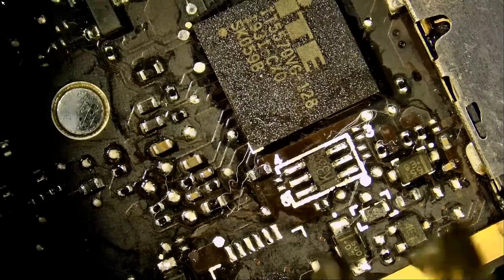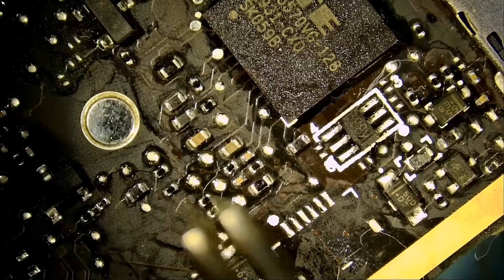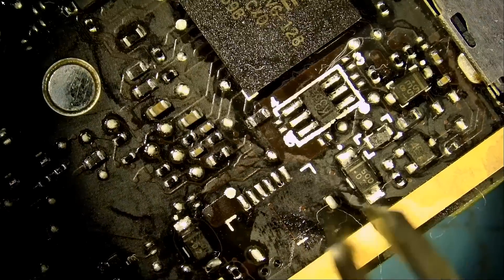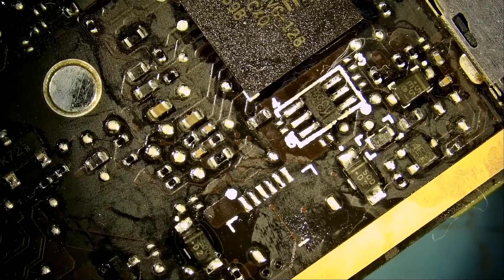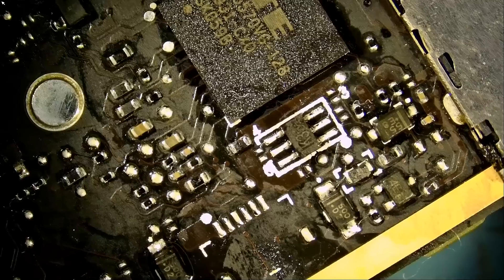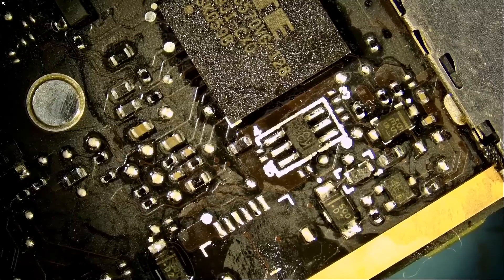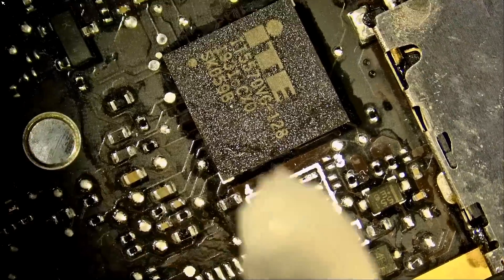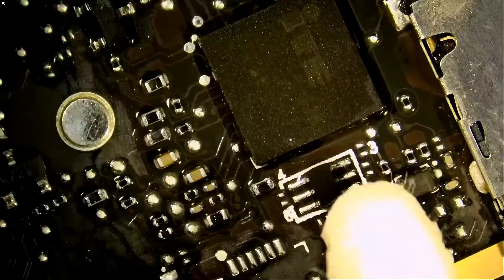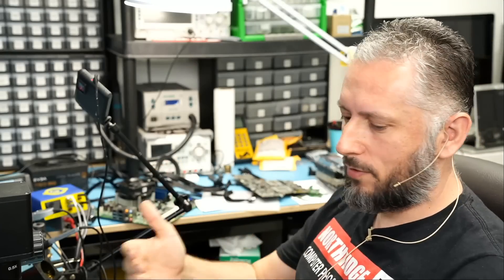You see why doctors tell you to avoid ear swabs? Look at the fibers that are left over when you try to clean your ears, especially if you go deep. That's your health lesson of the day. Usually ears are self-cleaning. If you have to go in and clean, just wet the ear swab — because if it's wet it's not going to leave behind those fibers. What more do you want? I'm your tech and your doctor.